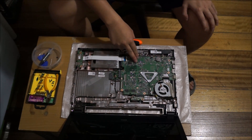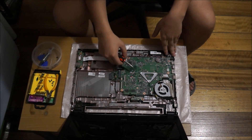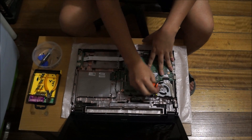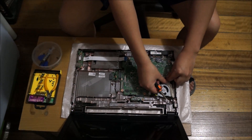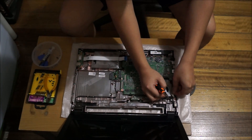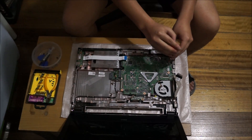Here's the motherboard. We need to remove the following screws — there should be five screws in total — and you also have to remove the cables. The cable being removed here is the power cable, and this one is the LCD cable.